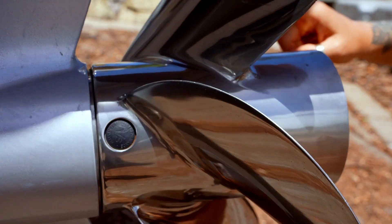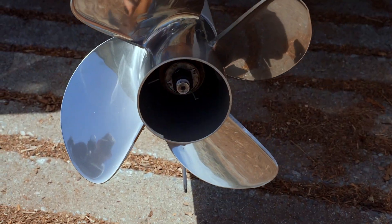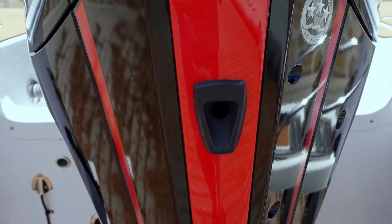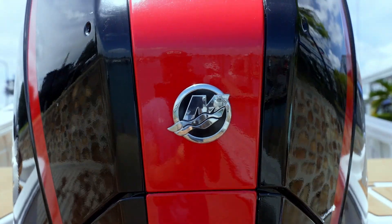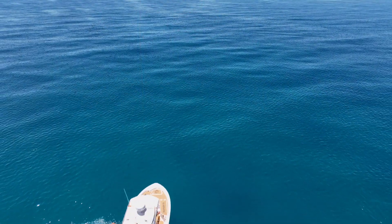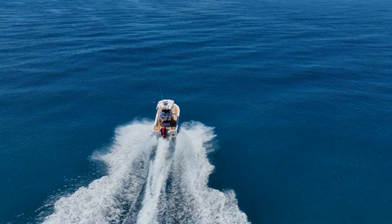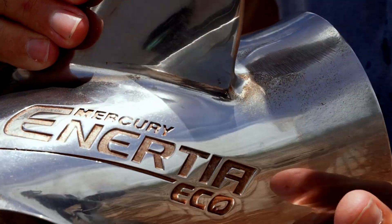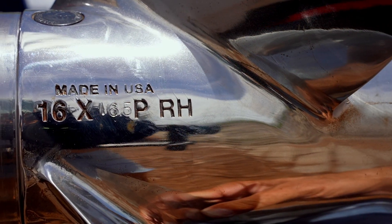When you're initially pairing your outboard with a new prop, it's kind of a genie in a bottle scenario — you have to be careful what you wish for. Be very specific about what you want out of your boat motor package. I'm running a 20-foot bay boat with the 175 Pro XS. Initially, I wanted this boat set up for maximum fuel economy, and the dealer set my boat up with an Inertia Eco 16 pitch by 16.5 prop.